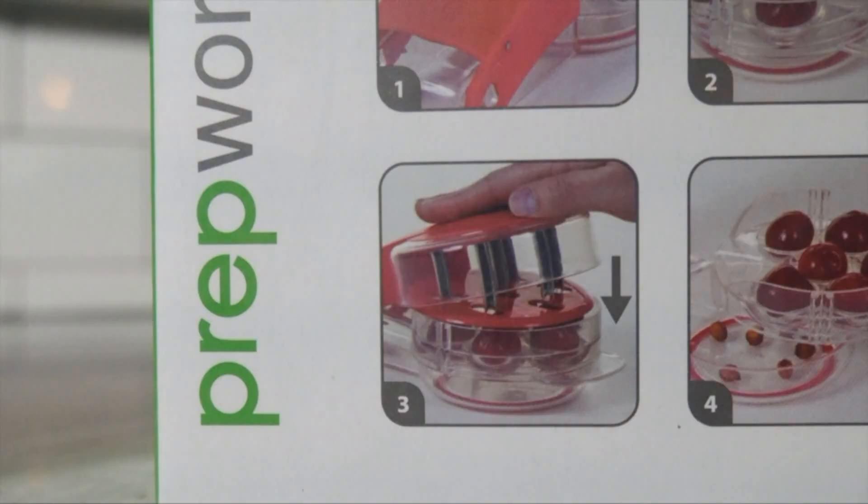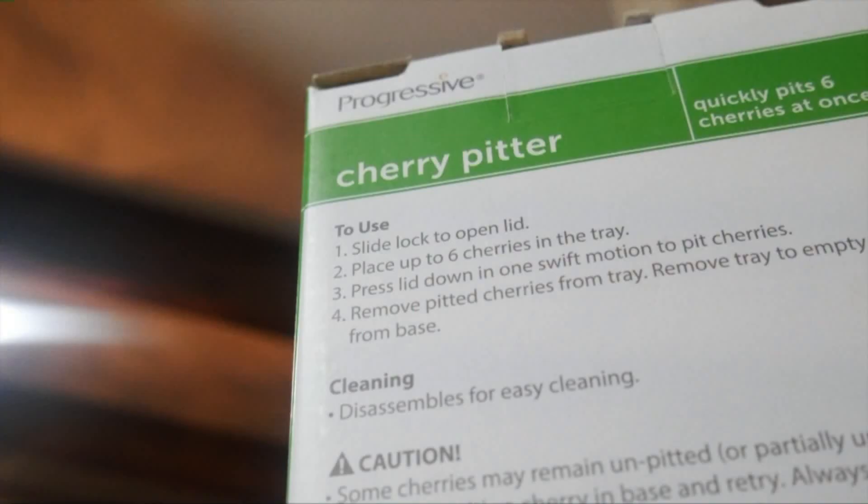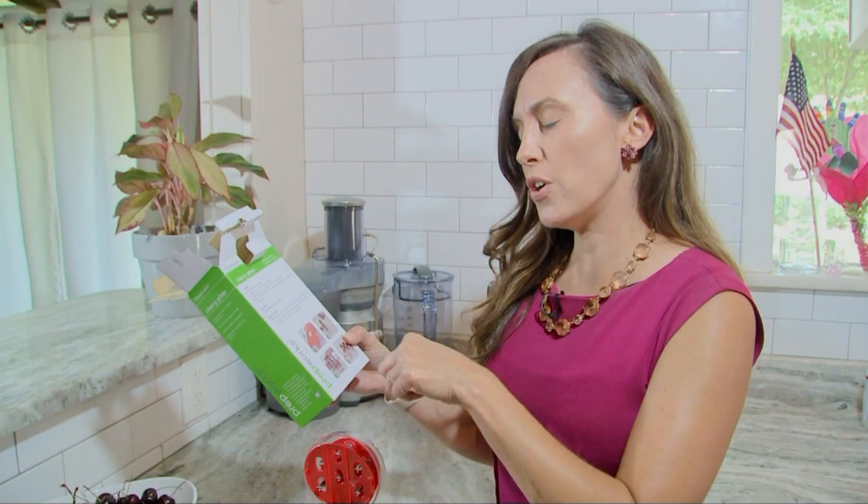The instructions were simple — just place six cherries in the tray and press the lid down in one swift motion. They don't say you have to de-stem the cherries, but the pictures on the box show them de-stemmed, so I'm going to de-stem the cherries as well.